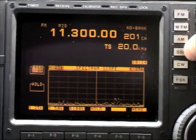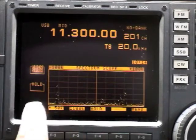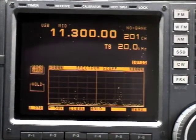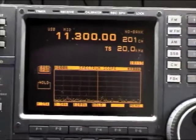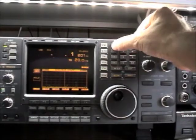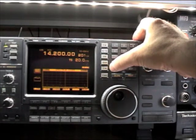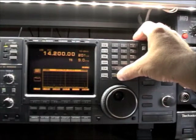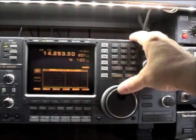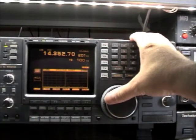I put SSB, 100 kilohertz wide — I can see the activity around my frequency. Let's go to the amateur radio 20-meter band, SSB. I take out the squelch and go narrow with the scope.